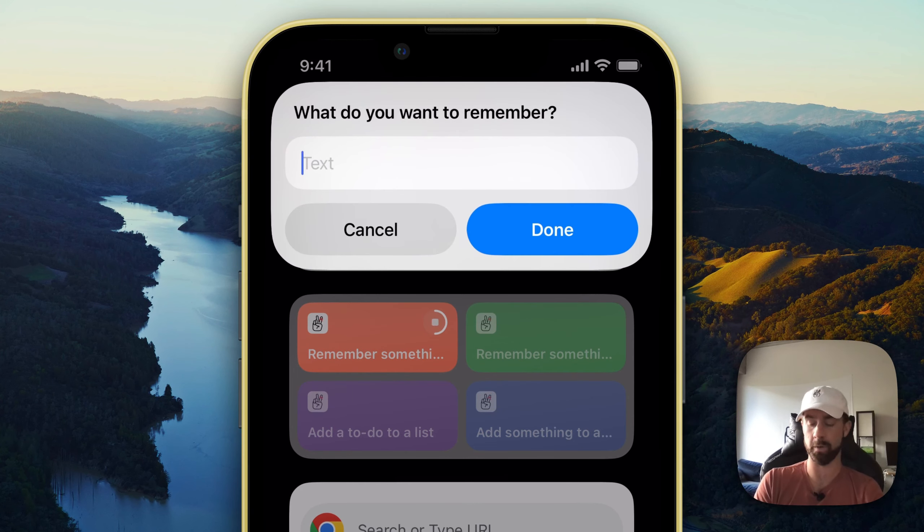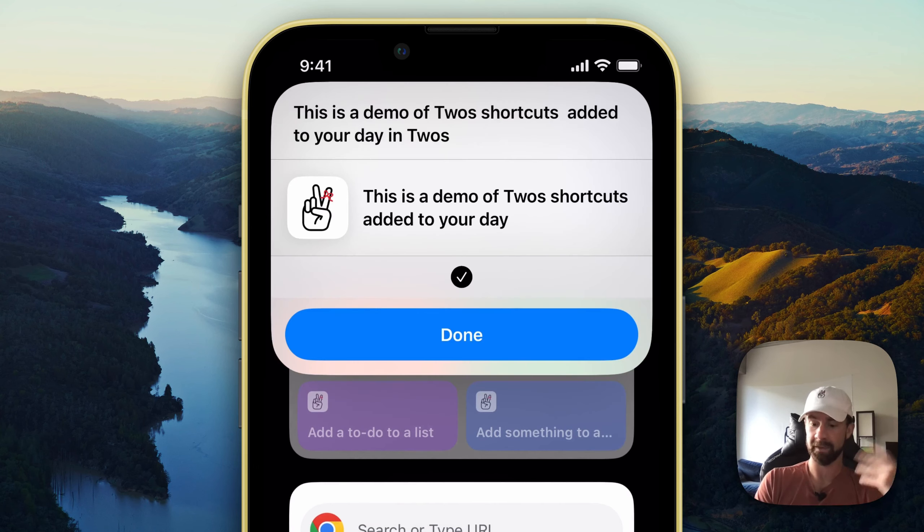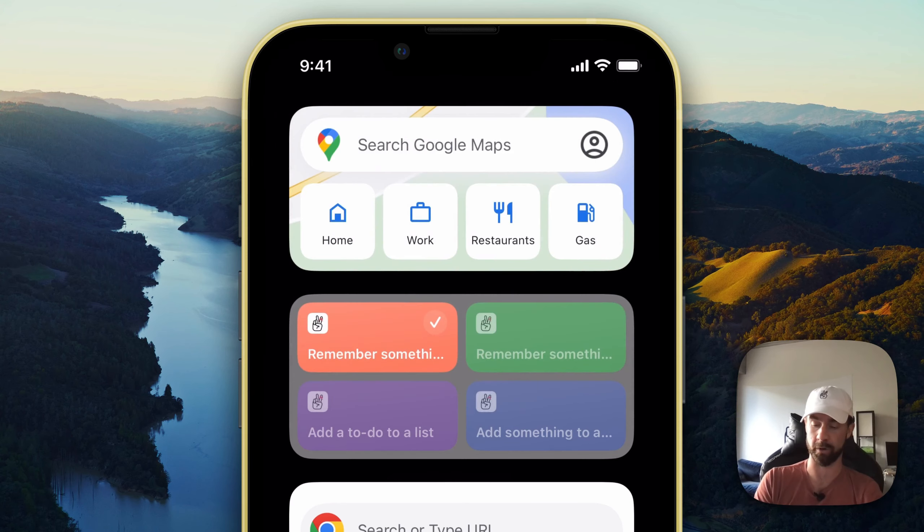What do I want to remember? 'This is a demo of Twos shortcuts.' And of course let's go ahead and remove that apostrophe, click done. Now we have added a thing to our day using that shortcut.